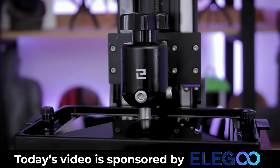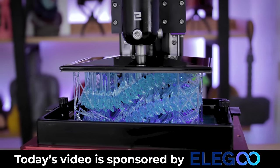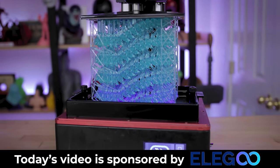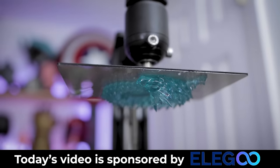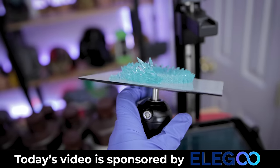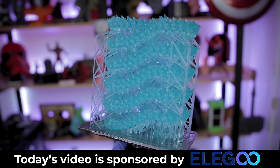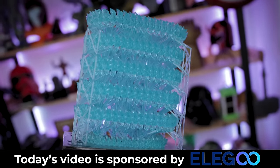While this is printing, I want to say a big thank you to today's video sponsor, Elgu — the makers of the Elgu Mars 3, the Elgu Saturn, and the Elgu Jupiter. Spoilers: we're going to be printing one of these on the Jupiter. Elgu makes some amazing resin 3D printers that can easily get you up and running. Links to their products are down below. I also want to mention all the resin I'm using is from Elgu, and you can find predefined profiles for each of their resins over on their website.